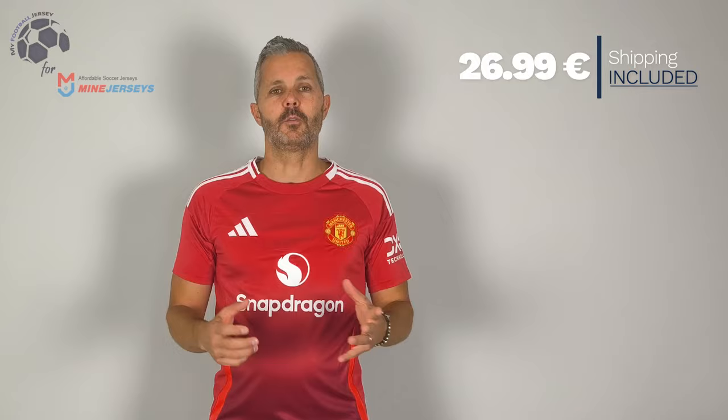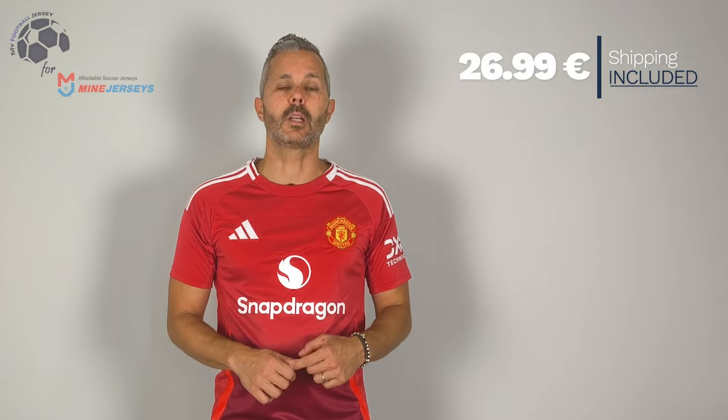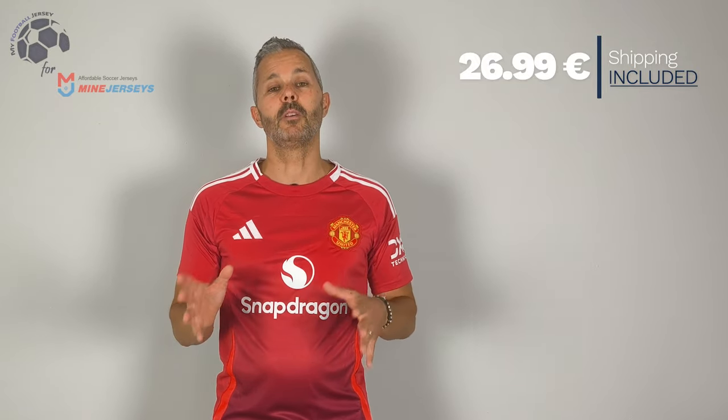The cost is very low, and remember, it includes the shipping fee. The shipping was fantastic — I received the jersey in less than two weeks! Really impressive!